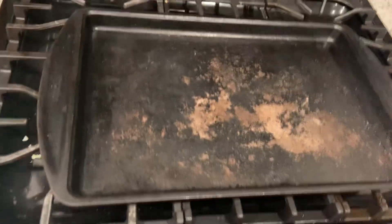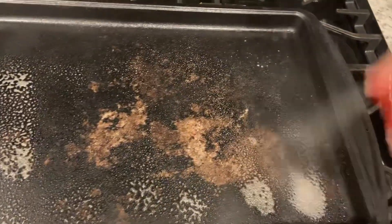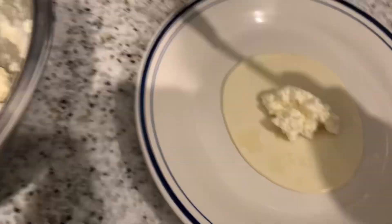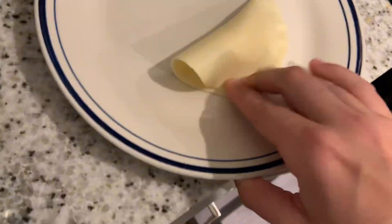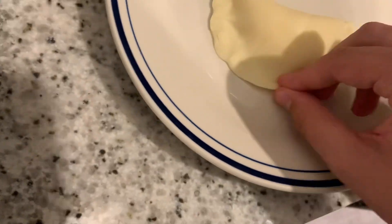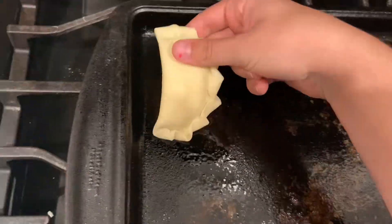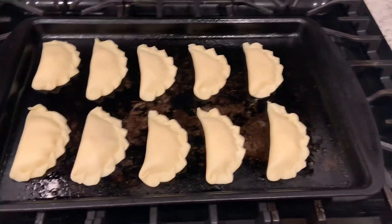Take your dough tapas for empanadas — you can find these in the frozen section. Grease up a pan, and slowly take each tapa and put in a little bit of filling. Make sure you don't do too much or they'll blow up and leak everywhere.